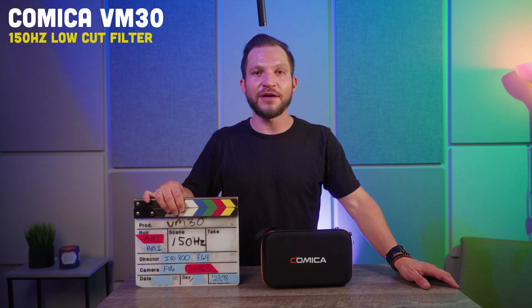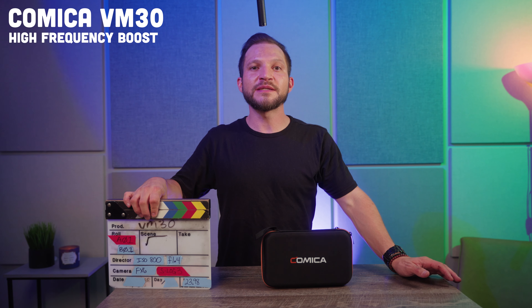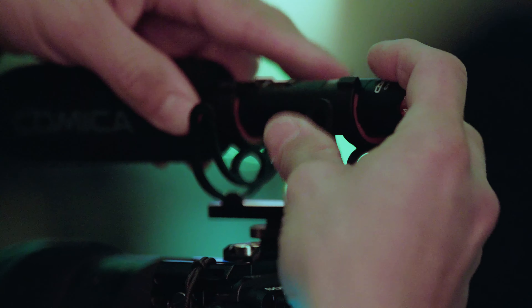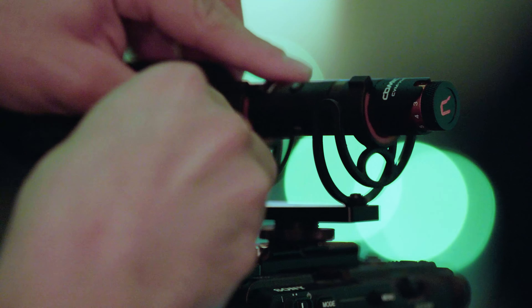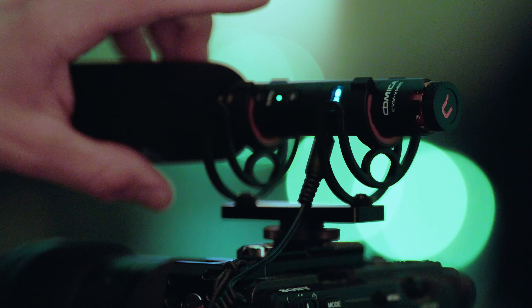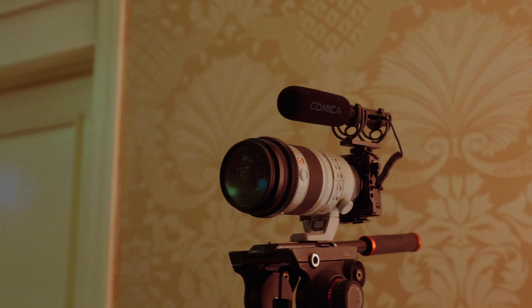This is the sound with 150 hertz of low cut filter applied. This is the sound with the high frequency boost enabled. In a quiet room it's hard to tell the difference between the low cut filters because there isn't any rumble going on, but you can really tell how much the high frequency boost added to my voice. If we take these same concepts outside, I have a feeling our results could be quite opposite.